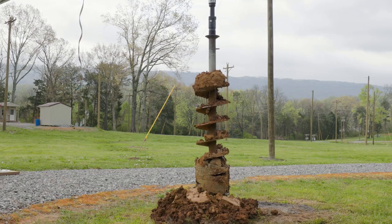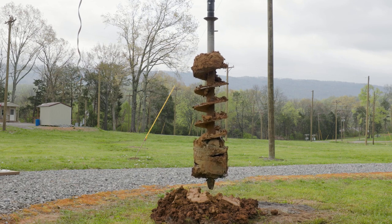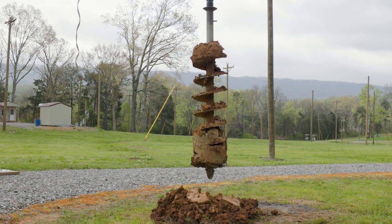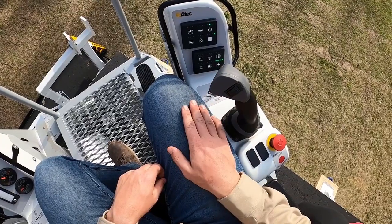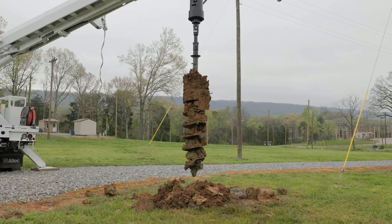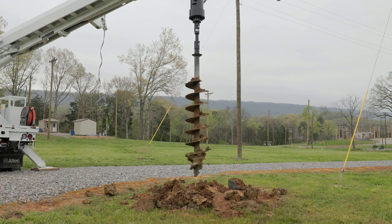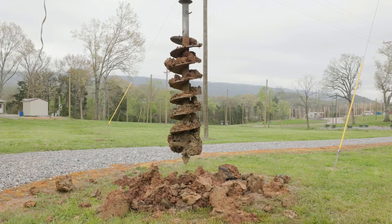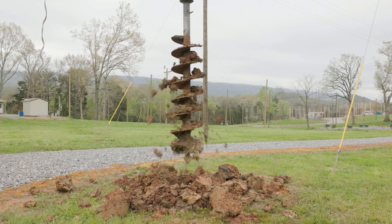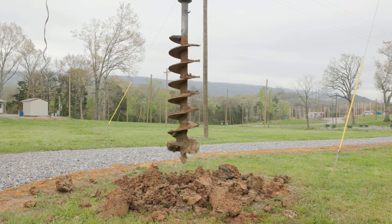When it's time to remove the dirt from the auger, raise the auger from the hole. With the auger stopped, shift to high speed. Hold the auger control in the dig position and use the shake function to rapidly reverse auger rotation. This helps dislodge dirt from the auger. If your unit is not equipped with the shake function, alternate rapidly between dig and clean to help remove dirt.